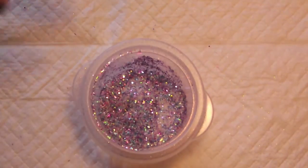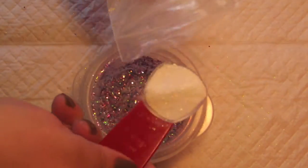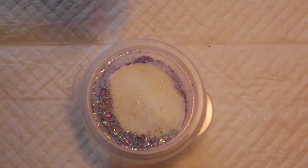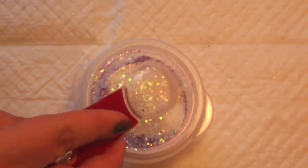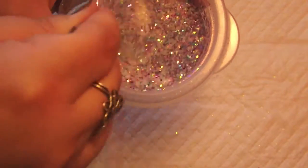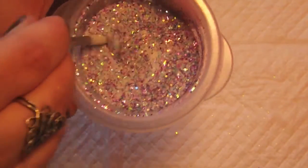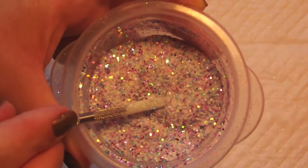So I'm going to go ahead and give that a stir. And I'm going to actually add more sand and more white glitter, because I want it to be more white-based than that. So grabbing my sand again, I'm going to take two more scoops, and one more scoop of the iridescent. And I'm going to stir that and see where I'm at.